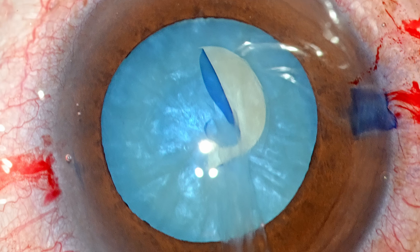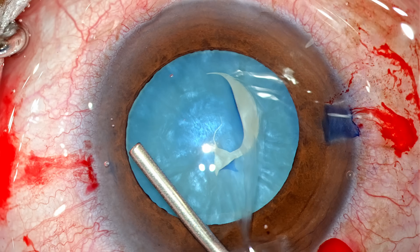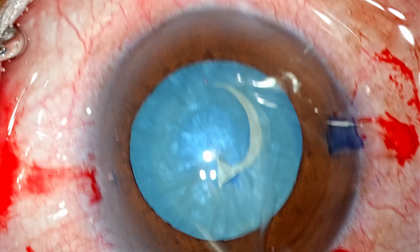So immediately I come out. I want to re-pressurize the eye and ensure the chamber does not shallow. I go in and inject OVD.